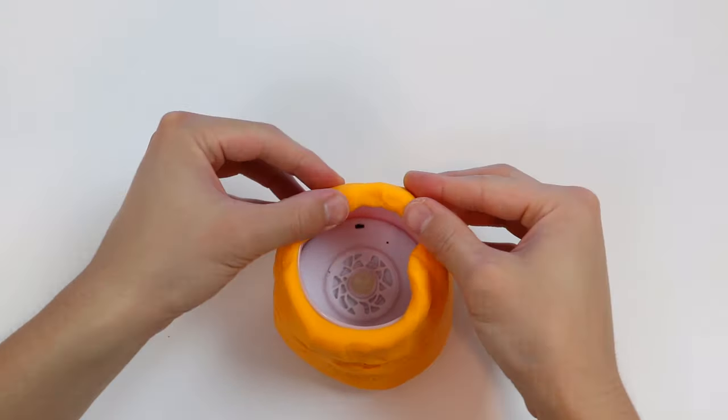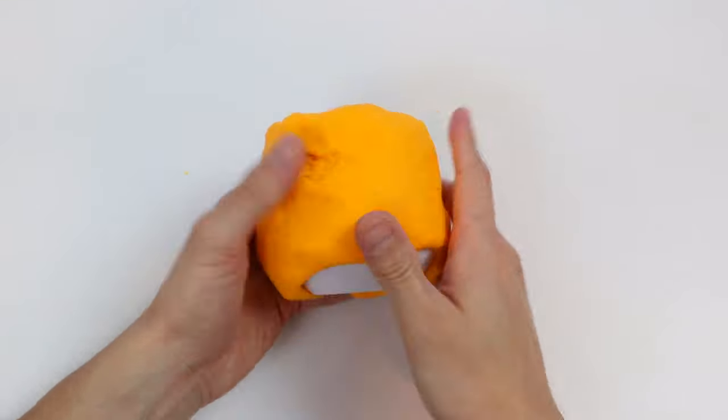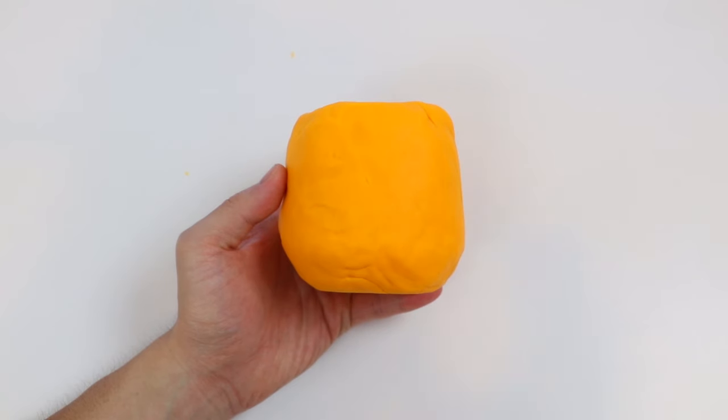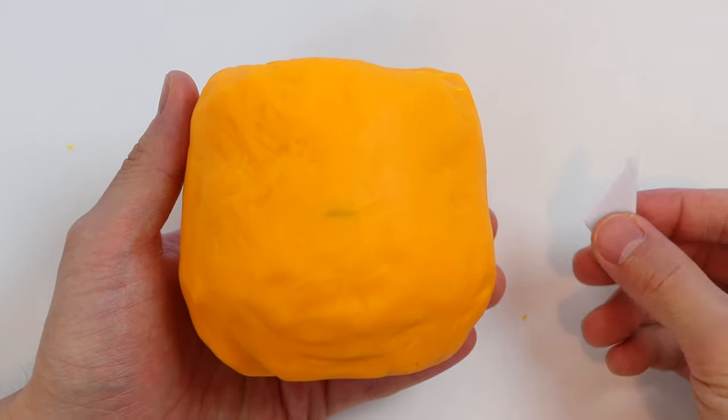It's not as messy, and you can quickly make one. It also looks really cool in the dark since it's LED lights. Now that we have our Play-Doh pumpkin, let's carve it to make a Jack-O-Lantern.